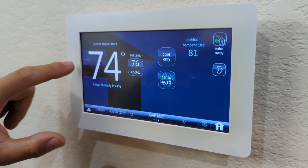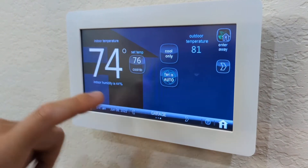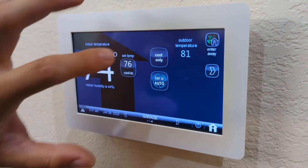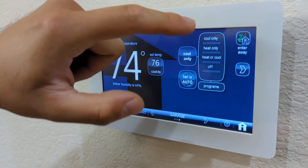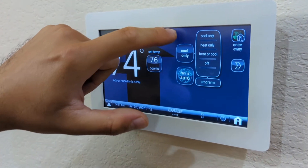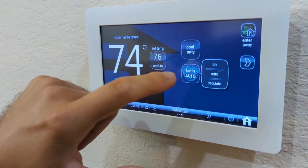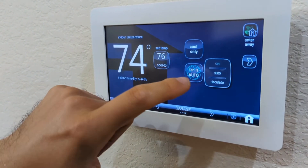Here you're going to see the inner temp — that's the actual temp. That's the other temp right there from the outside. You're going to use this one to change from cool to heat or off. And you're going to use this one to change the fan, but you should always leave the fan in auto, all the time.